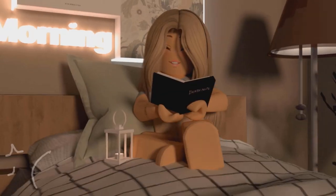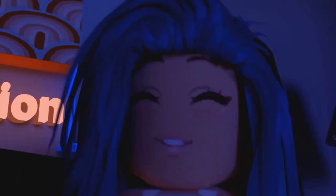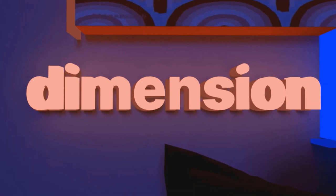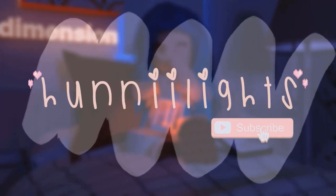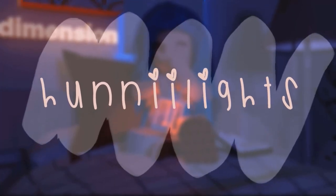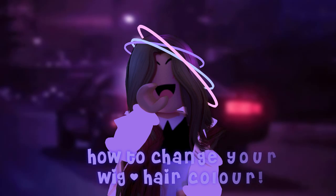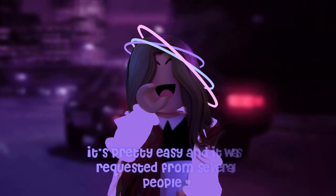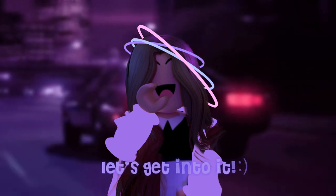How is it supposed to be in the video? No, I don't know. Yeah, give it to it. Ryan little.